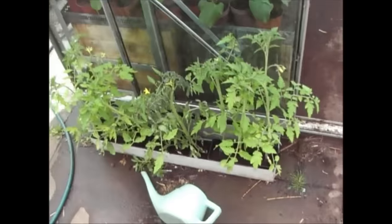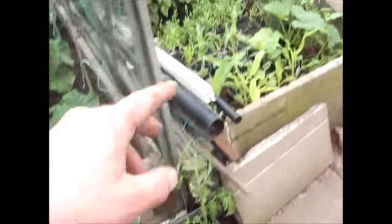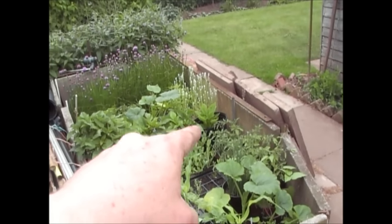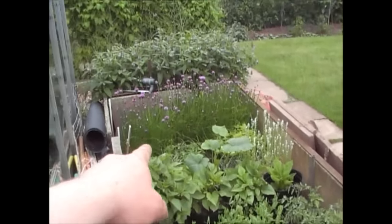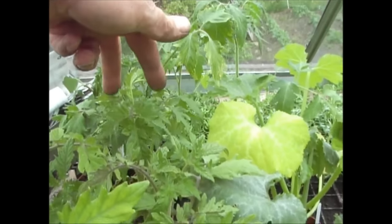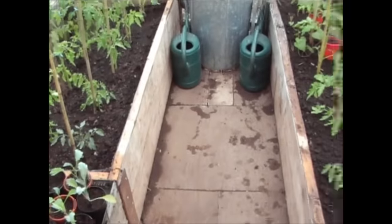So all of the tomatoes which are going to go outside are now outside. These are the Money Maker — I've got some more Money Maker there which was the second batch, and I've also got some of the cherry tomatoes there which will also go outside. Not to mention the two experimental ones, this one here and the one next to it. So that's the greenhouse finished.